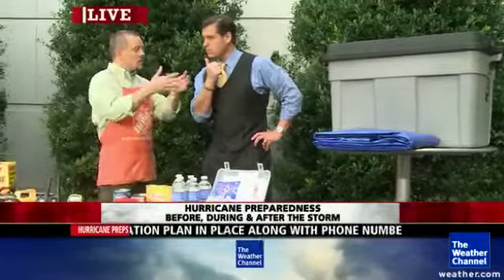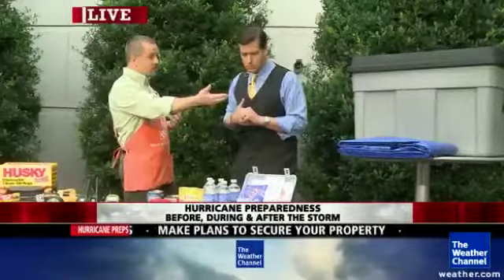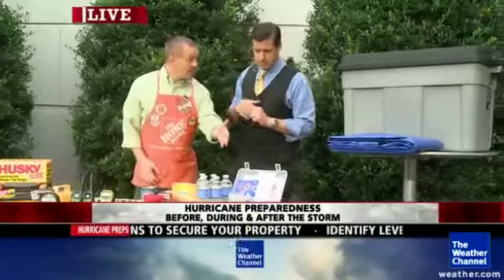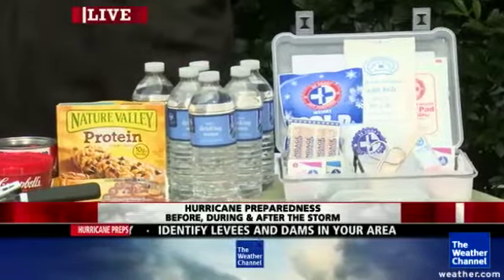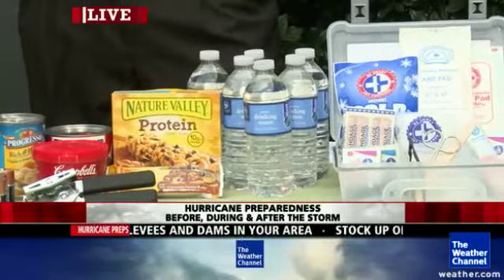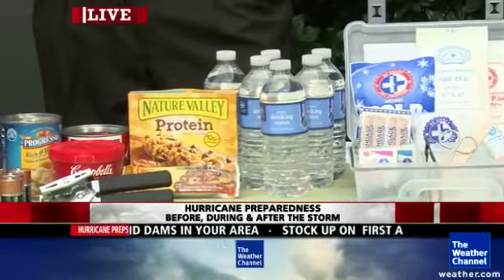What stuff do we want in this box? There's the obvious stuff — things like tarps, things like first aid kits, which hopefully you won't need but you might. Water is critical. You want, on average, a gallon per person per day. You don't know how long you'll be gone from your home, but imagine three to five days and plan for that.